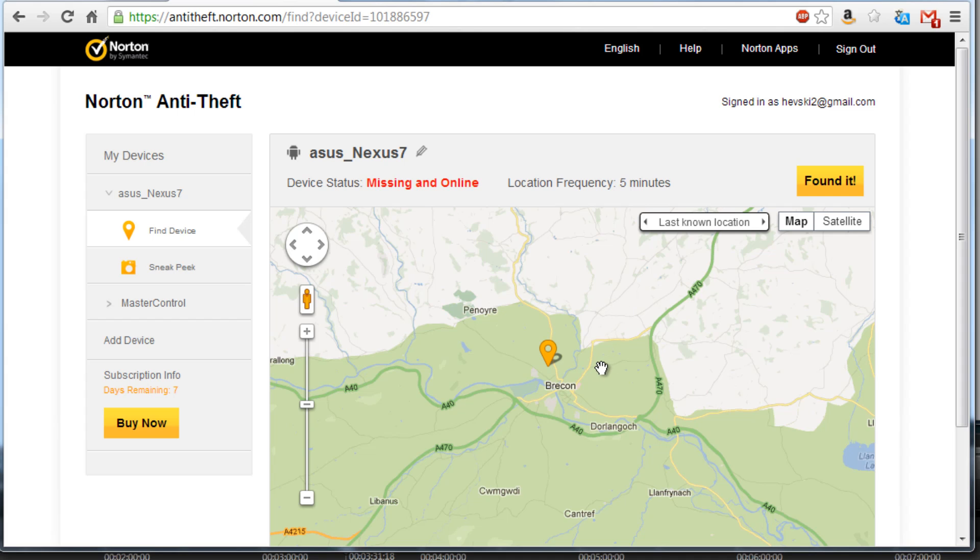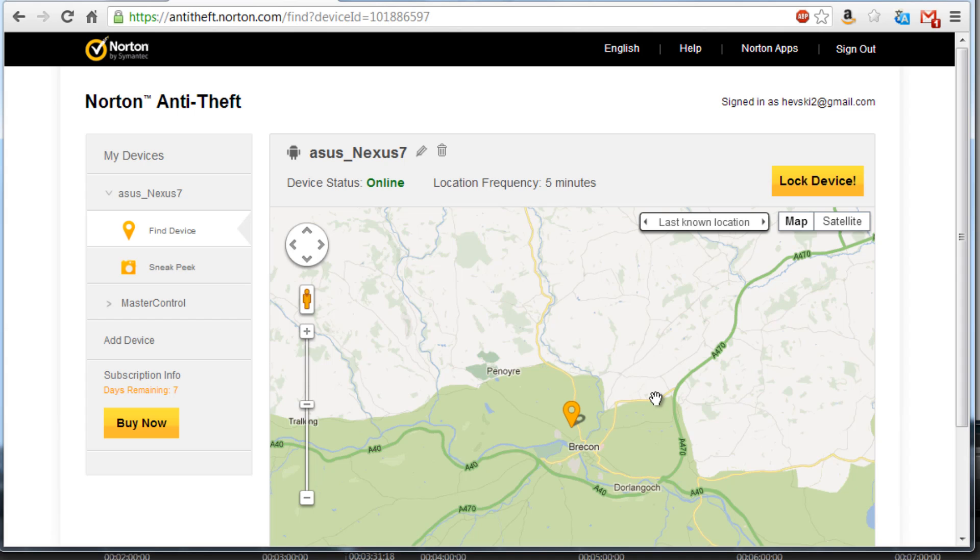As soon as I've locked the device, the device status updates to missing and online. It will ping the location every five minutes. For my tablet it's pretty much pinpointing my house or the house next to me, which is pretty spot on. You can unlock it in two ways: you can click the 'found it' button via the web interface, which will unlock the device without entering a password. Or on the device itself, if you try to access it, it will ask for the password and display the custom message. I entered the password and it unlocked. The time between me unlocking the device and the web interface updating was about five seconds. Device status now says online.